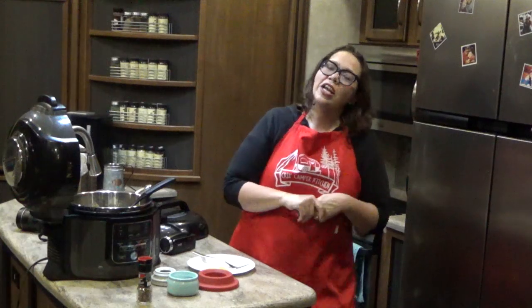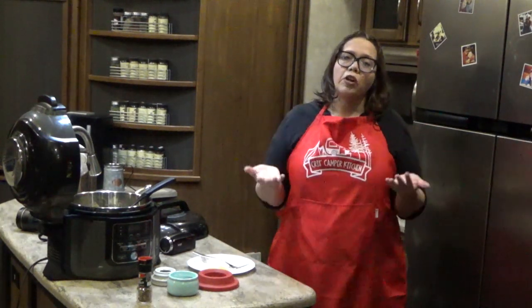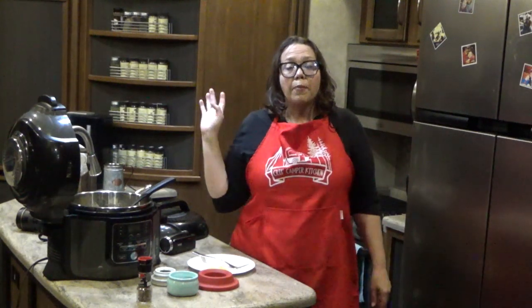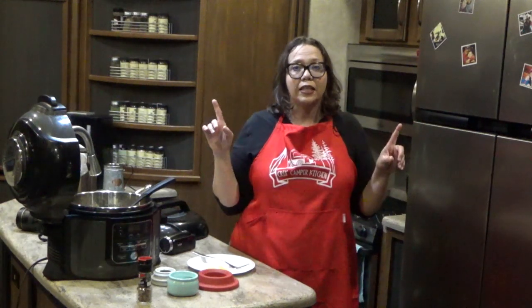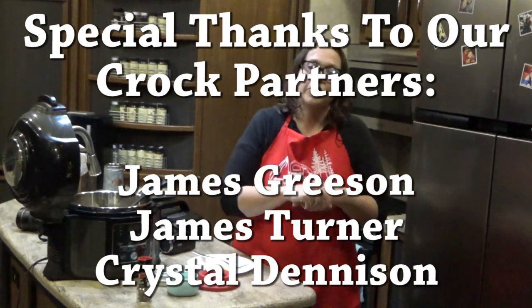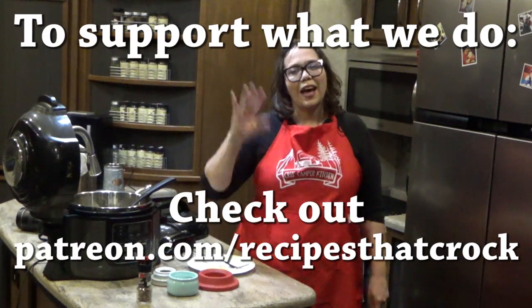If you like this video, we'd love for you to give us a thumbs up. If you're not already a member of the Crop Posse, click subscribe and become a member of our slow cooking, foodie loving, RV traveling family. If you'd like to be notified every time we upload a video, click the bell down below — that will tell YouTube you want to know every time we upload. Whatever you do, we hope you laugh often, eat good food, and speak life. Bye guys!